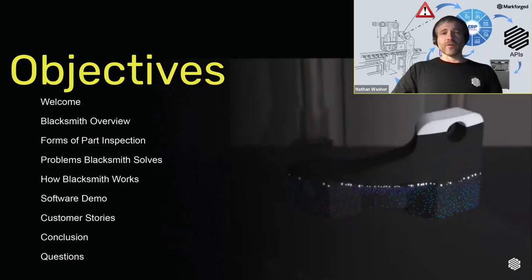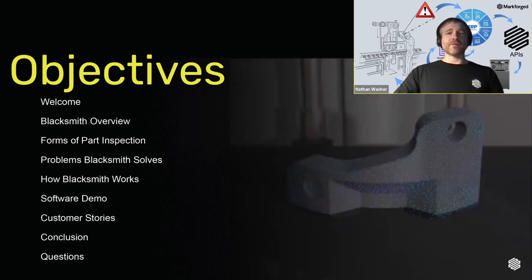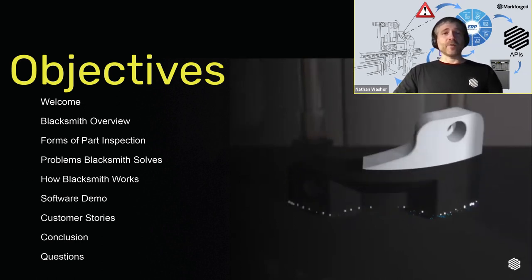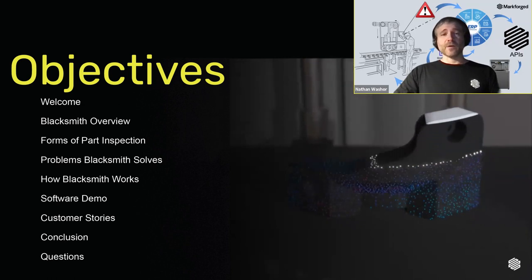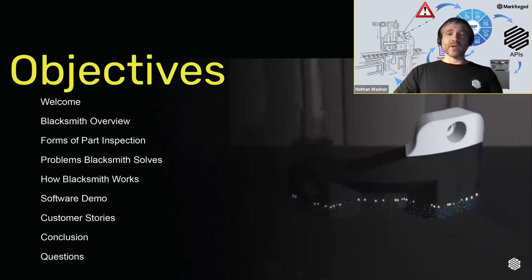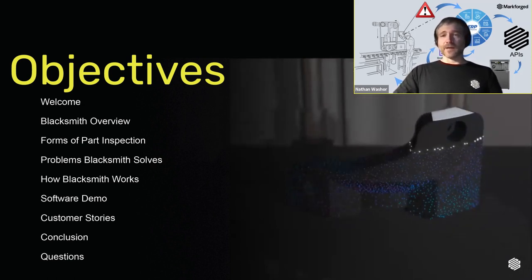Today I'm going to give you a brief overview of what Blacksmith is, what it can do for you, how it works, and then I'll dive into a live demo of the software in action. After that, we'll have some time for questions. Feel free to enter them at any time into the Zoom chat — no need to wait until the end. I will answer them live in the order received, and I'll send a follow-up email answering all the questions after the event.